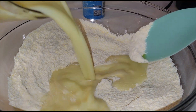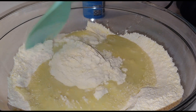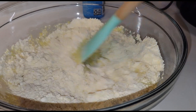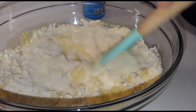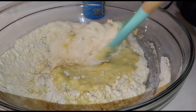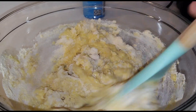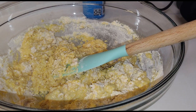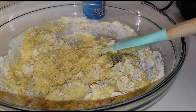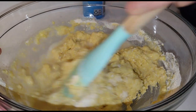All right, we're going to go ahead and add our liquid to our dry and get it all incorporated together. At this point you want to preheat your waffle iron. If it's really thick like it is right now, I think I'm going to add a little more water because I want it a little looser — I don't want it too thick.